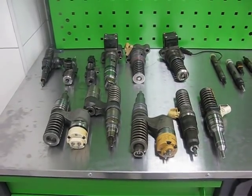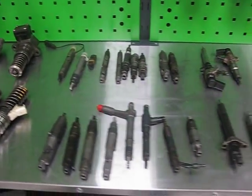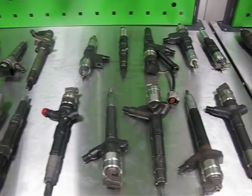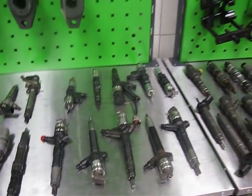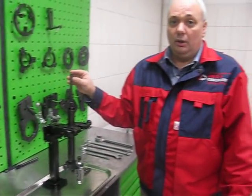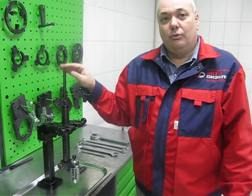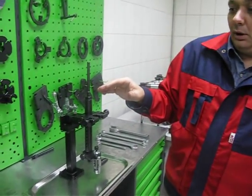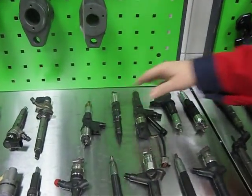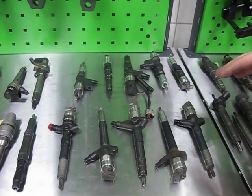I would like to show you how we can use a common rail injector clamping device for disassembling, assembling and repairing of Denso common rail injectors. This device can be used for any type of Denso common rail injectors for trucks and agricultural machines, as well as for any type of Denso common rail injectors for cars.